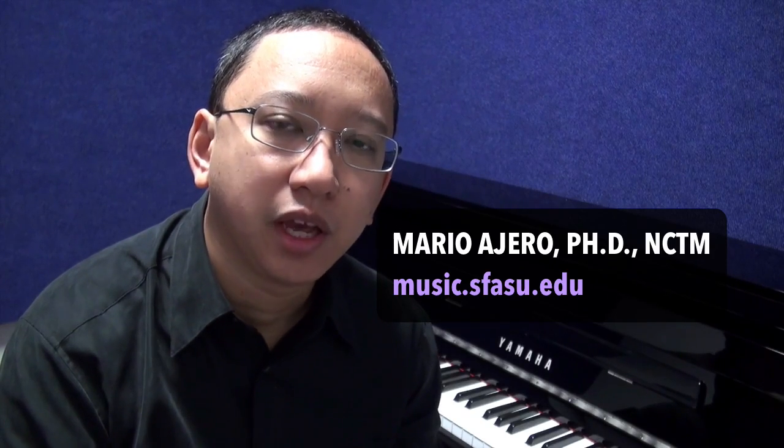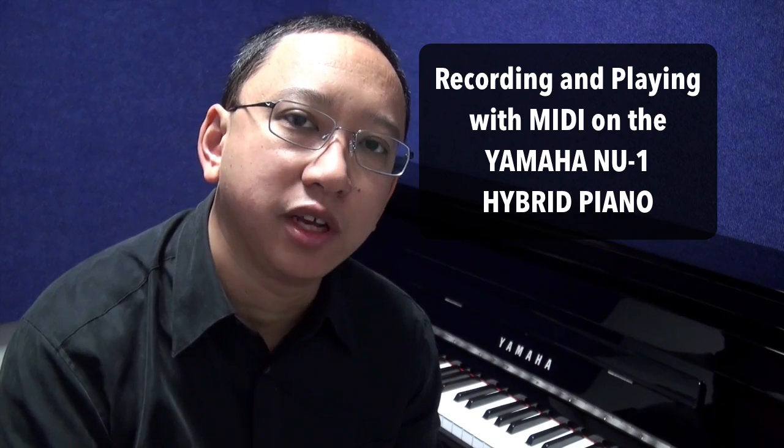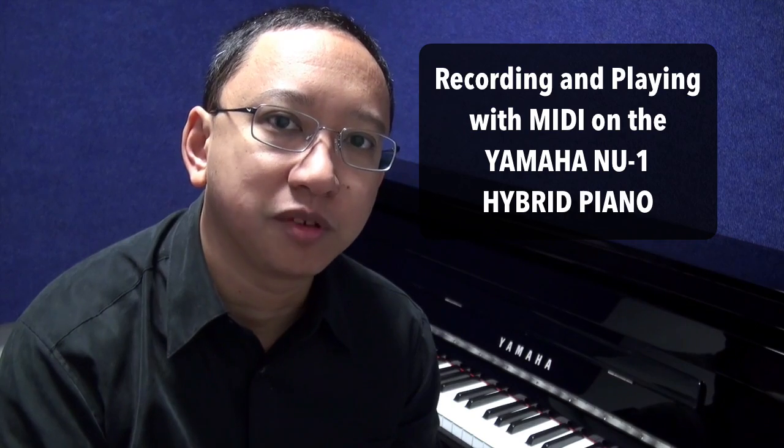Hi, I'm Dr. Mario Harrell and in this video I want to go over the MIDI and digital audio connectivity capabilities of the Yamaha NU1 hybrid piano like those found here in the practice rooms at the Stephen F. Austin State University School of Music.